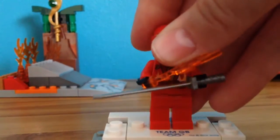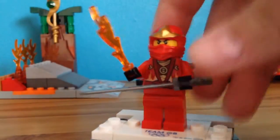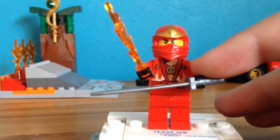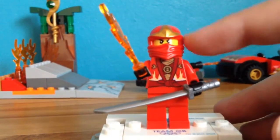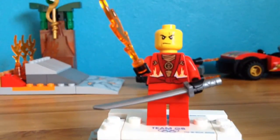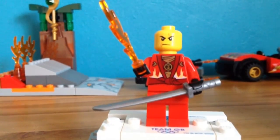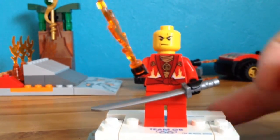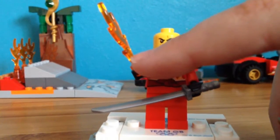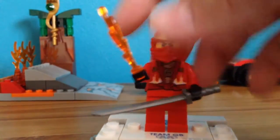First we'll start with the minifig. It comes with Kai, which they've improvised — they have the Season 3 get-up but just with the normal coming-off mask, not the mask from Season 3 because I reckon it'd be too small. But it's alright, it's good. This fire bit was an extra piece, but I thought I'd give it to Kai just as a fiery element.